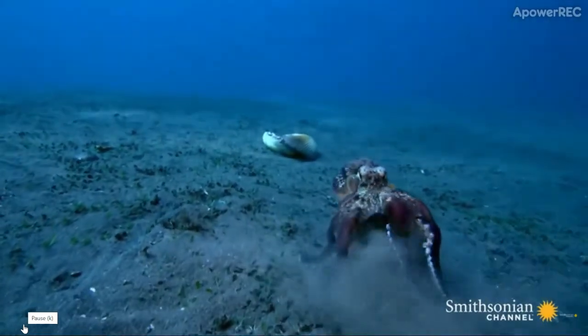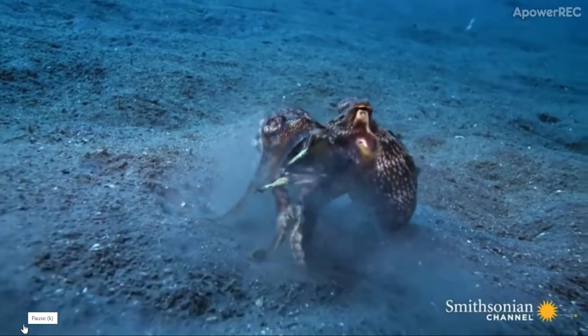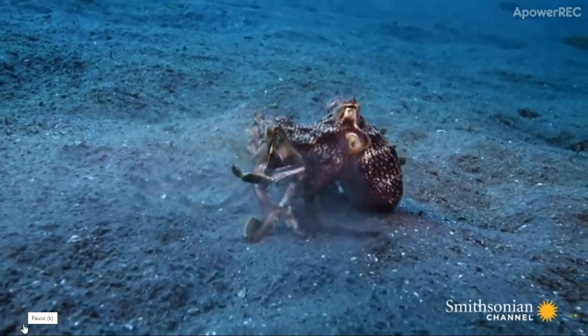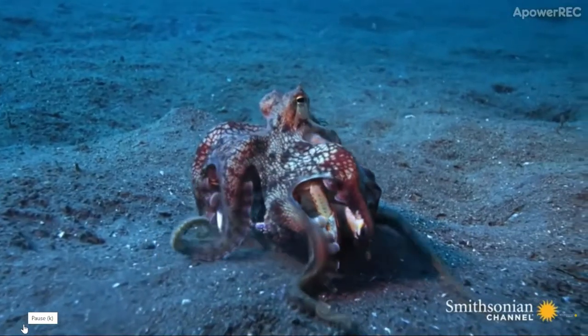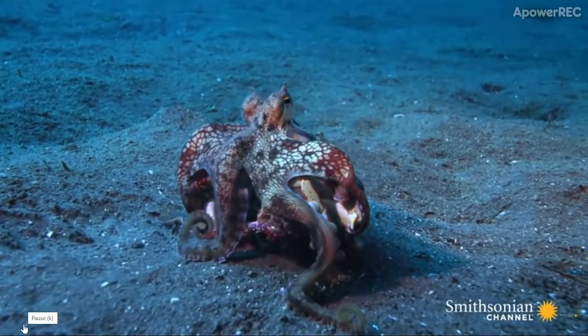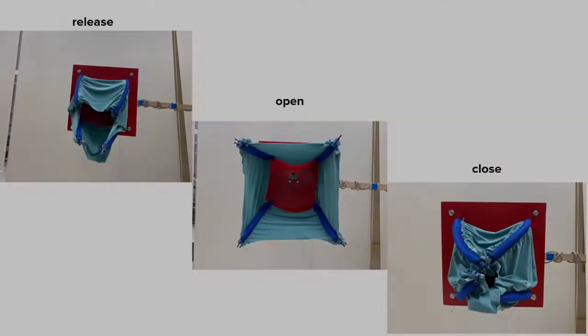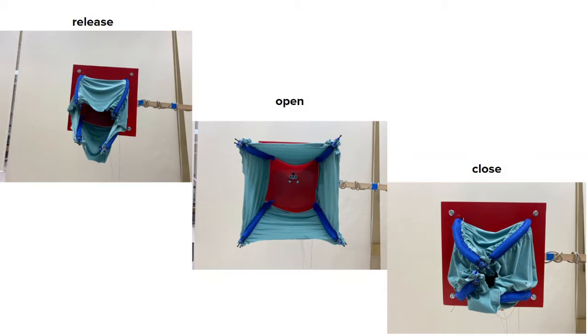Inspired by the octopus, a flexible soft manipulator driven by the McKibben artificial muscle is proposed to grab objects with unpredictable trajectory and fragile objects. The flexible soft manipulator consists of four groups of McKibben muscle and is powered by the pressure regulator.